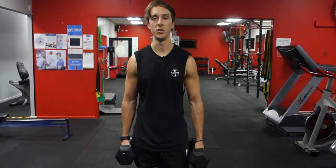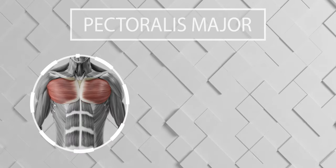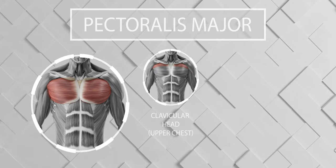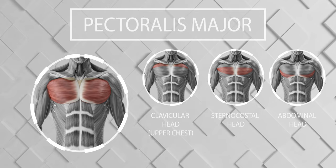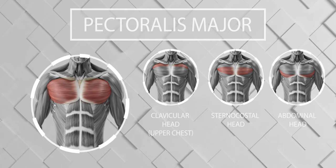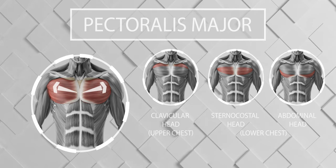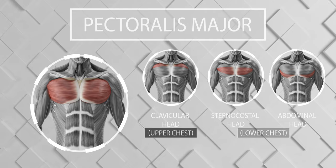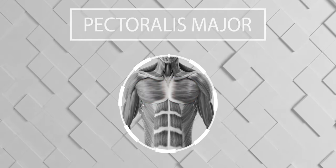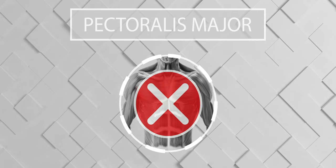Before we start I just want to go over the muscles we'll be using. Starting with the pectoralis major, or the pecs. The pecs are comprised of three different heads: the clavicular head or the upper chest, the sternocostal head, and the abdominal head — although both of these are generally grouped into the lower pecs. The fibers of the chest run from the origin point on the sternum and clavicle to the insertion point on the humerus, so you can target the upper and lower chest individually. A common myth is that you can target the inner and outer pecs, although this isn't true and there's no such thing as an inner chest exercise.